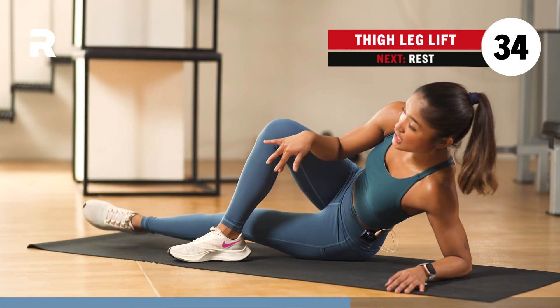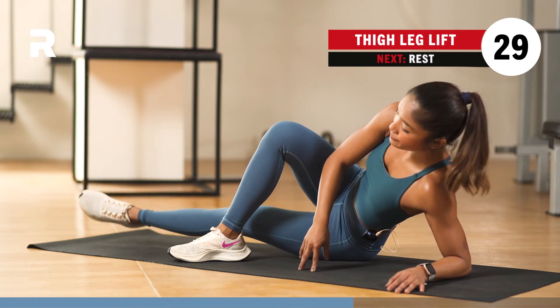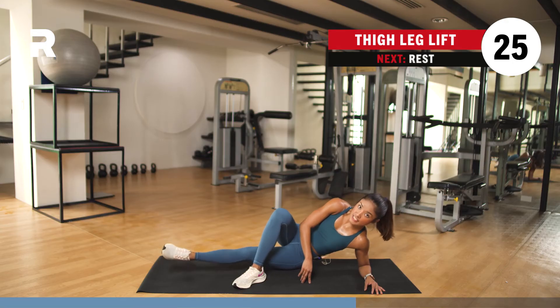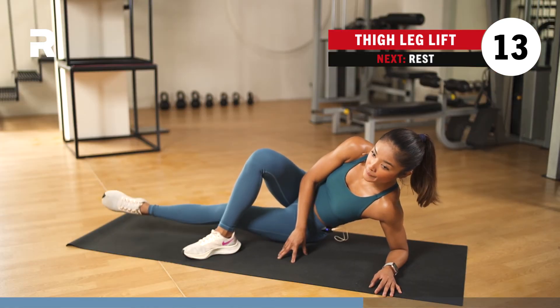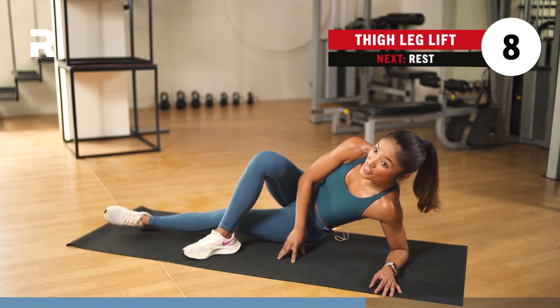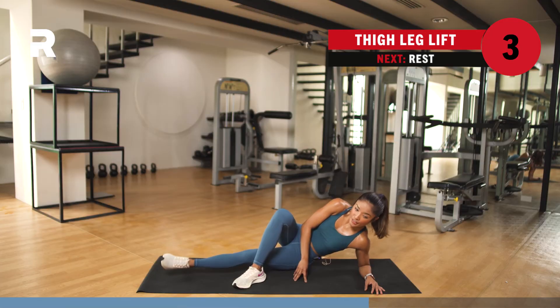This is the last exercise for your first round. We go back to your plie squats, then after that curtsy lunge, then your skaters, then your inner thigh leg lifts — again. We just do everything one more round and then we're done. Keep going — pulse it up and down, lift it up and down. It's called your inner thigh leg lifts. 5, 4, 3, 2, and 1.